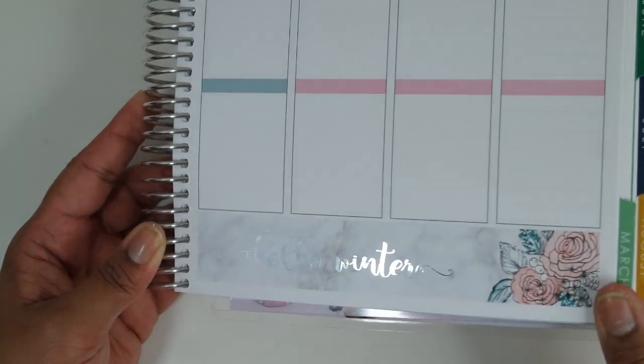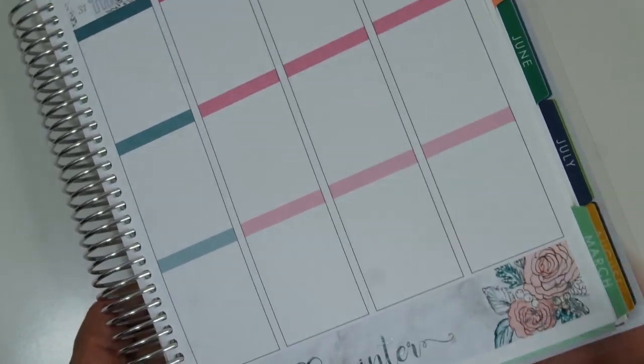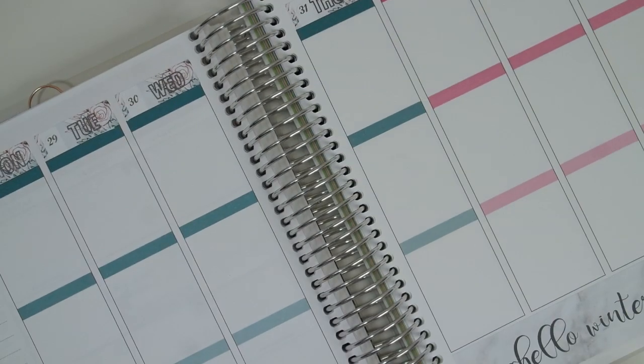I'm such a perfectionist when it comes to stuff like this. I know it's only stickers, but once it goes down and if it's wrong and you have to keep looking at it — I'm going to be not happy. So there it is — how pretty is that? So pretty, love it. Okay so we are now going to work on our full boxes, as I usually do.